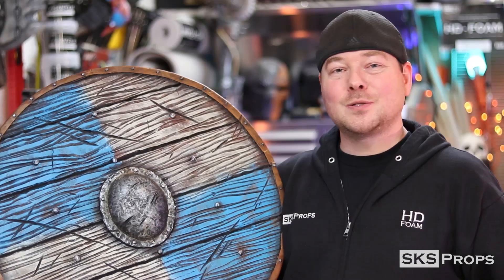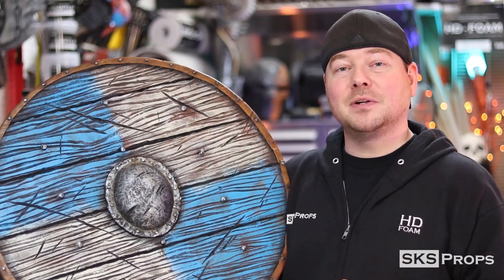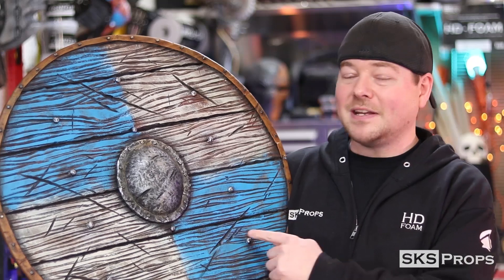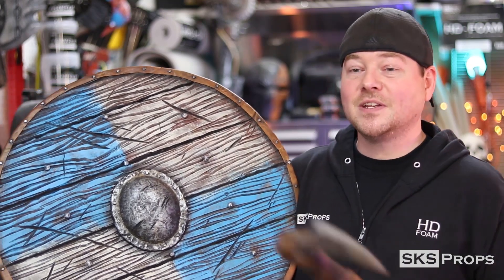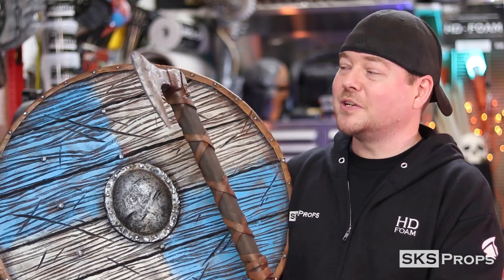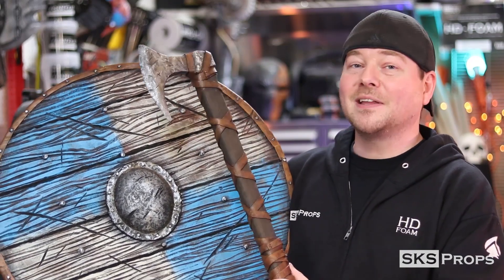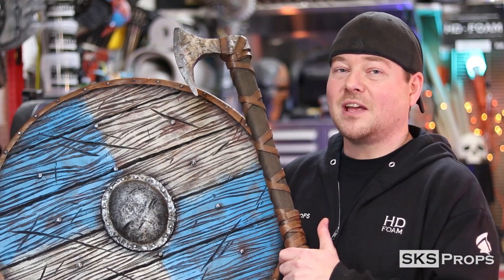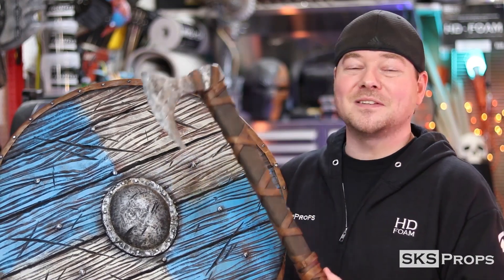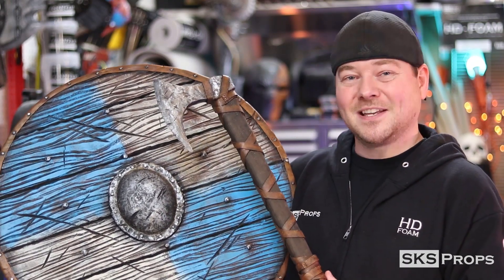You guys can see the steps that it takes to put together a foam fabricated Viking shield that is perfect for cosplay. If you guys are building any of my builds or using HD foam, be sure to tag Blick and SKS Props on Twitter and Instagram because we love seeing your progress. In the next video, we're going to be making an axe to go along with our shield — also completely cosplay and con safe, made entirely out of HD foam. Hopefully you guys learned something from this video. If you did, go ahead and give it a thumbs up, share it with your friends and family, and be sure to come back again for more tips and tutorials. Until next time, thanks for stopping by.